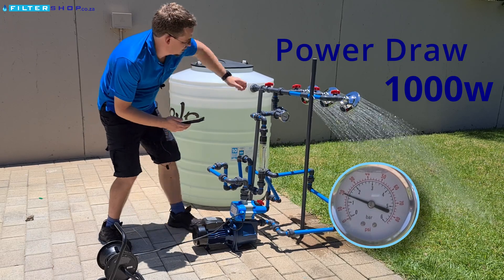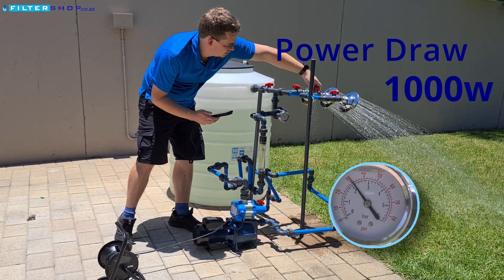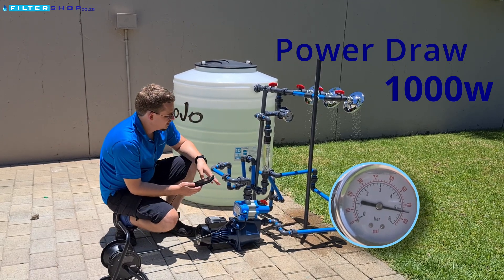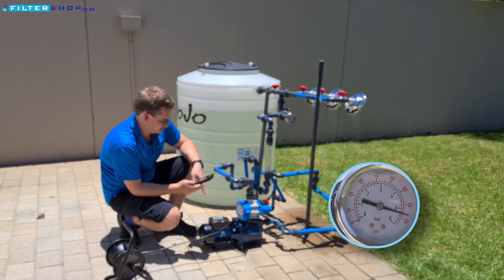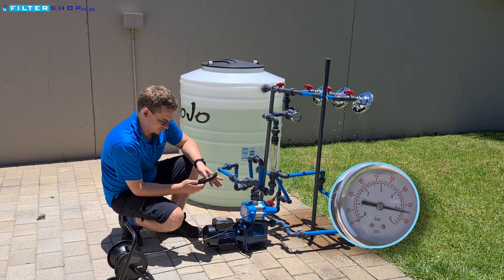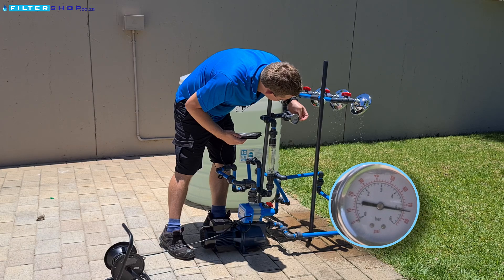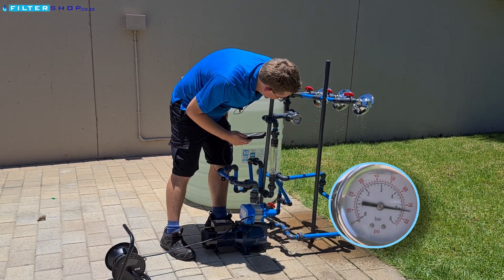It's actually quite good delivery. If we close up again, let's just see how long it takes to switch off. And it's still running — there we go, switched off again. 985 watts, and it stopped at the same spot, about 5.2 bar.